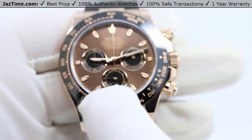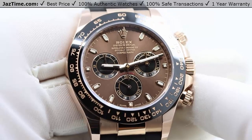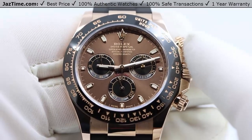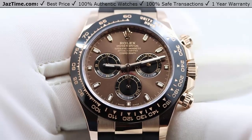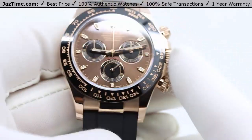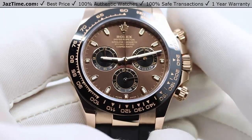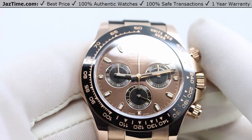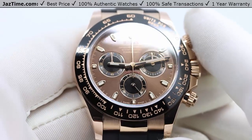Now let's talk about the dial. The dial here is a chocolate index dial. What's so special about it? First of all, they don't make this dial anymore — it's a discontinued dial as of 2023. They might bring it back later, but as of now it is discontinued. You can buy it at JazTime.com at the lowest price anywhere online — click the link in the description below.